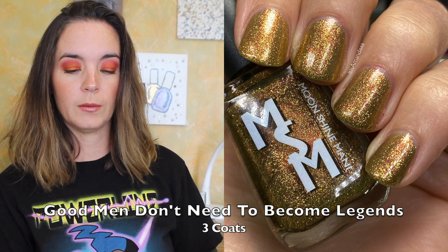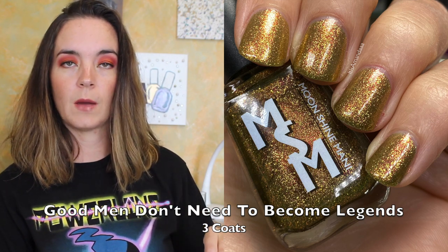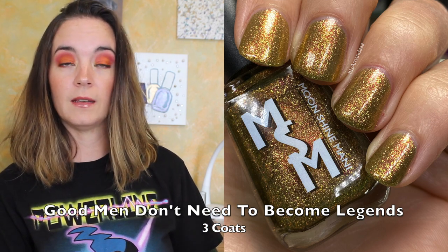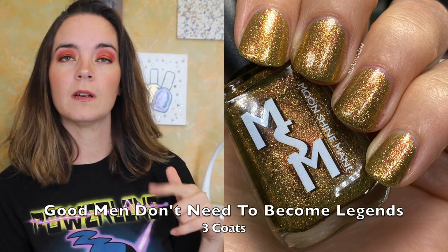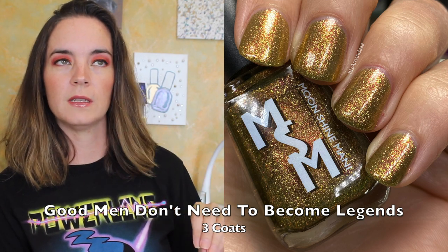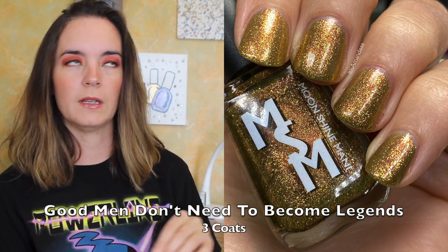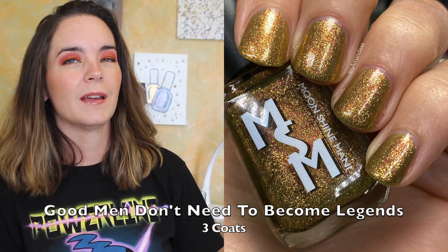The first polish is called Good Men Don't Need to Become Legends. This is an olive green glowing gold shimmer, packed with gold flakies and red to copper iridescent shimmer. This polish is inspired by Eland. This one covers in three coats. It's very shimmery. The red to copper shimmer is lovely, it has a really nice formula, and this looks great shiny or mattified.